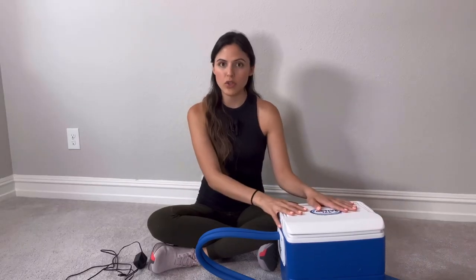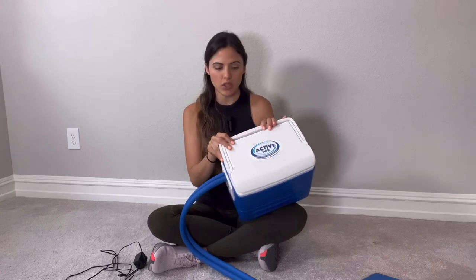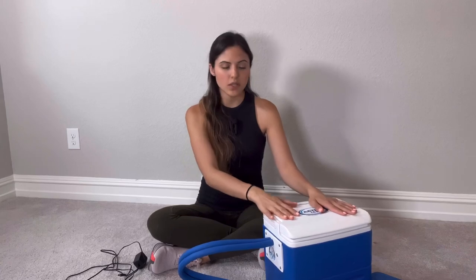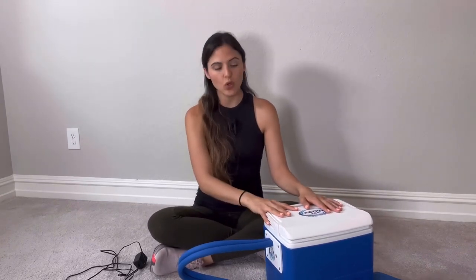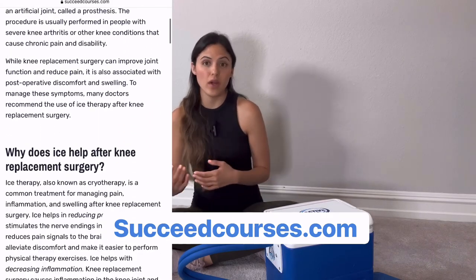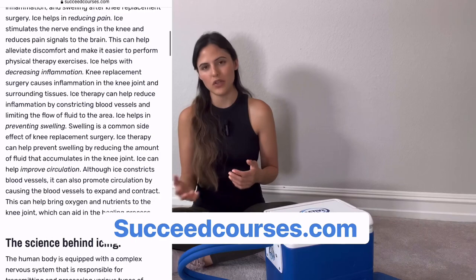So let's start with the review of the Active Ice ice machine. The ice machine is a really great product to have after your knee replacement. It's going to stay really cold, and that is exactly what you need after a knee replacement — the colder the better. That's what my patients tell me. They want the ice to stay super cold; that's what helps them control their pain. Ice is also going to help control your swelling. On my website I have a full article about why you should be icing and the science behind it.